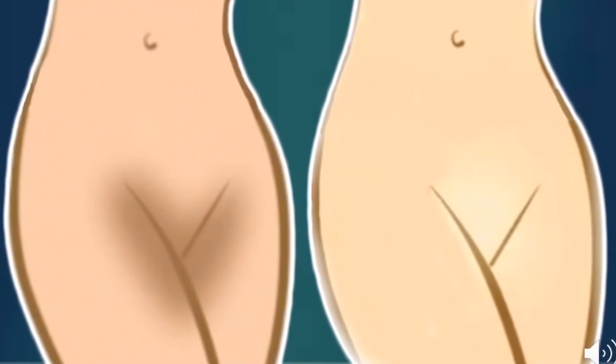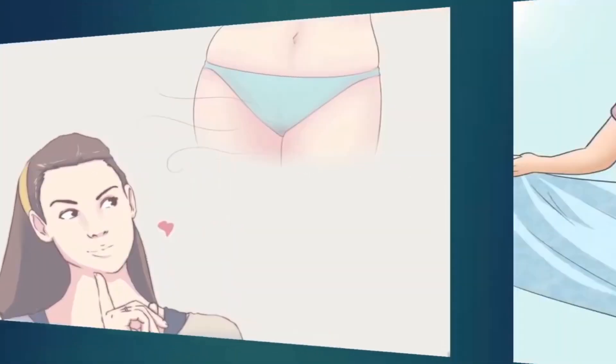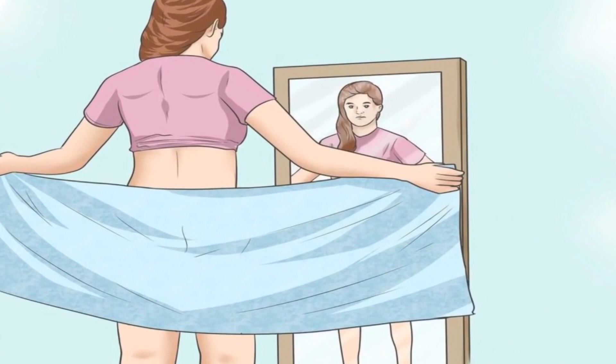If having an even skin tone is right now your main concern, this video may be of your interest. When it comes to our pubic area, while it's private and personal and can be embarrassing to talk about, but let's be honest, we all have one down there, so we might as well share our knowledge and help each other out. While you can easily ignore it during the winter when you are all covered up in layers of clothes, the summer is a completely different story, especially for women. We all know the importance of the bikini zone.